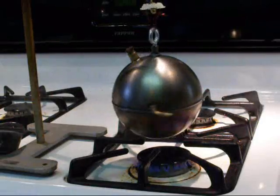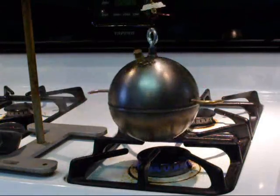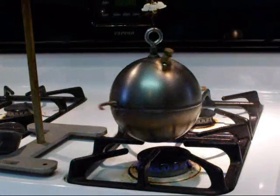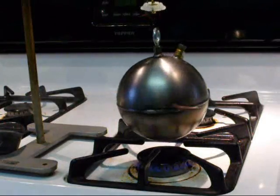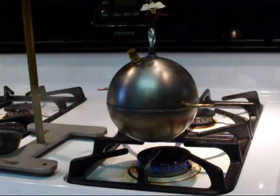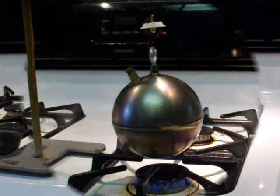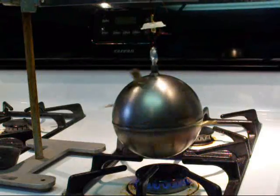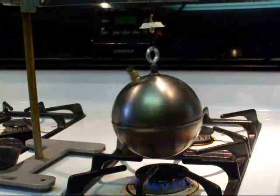This is Tubal Cane, telling you about a little project I just finished. This is a 5-inch steel ball — actually it's a float — waterproof, with a couple of holes drilled in it, suspended by a bearing. Here it is running under full steam pressure, really motivating.